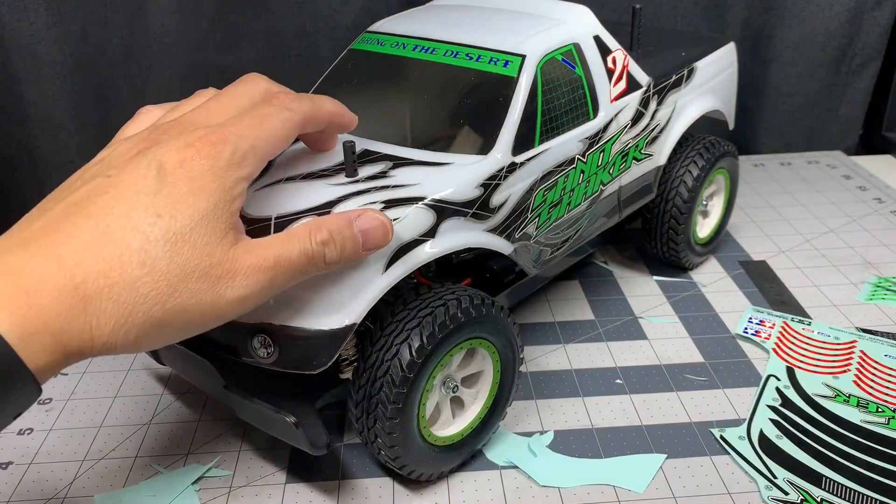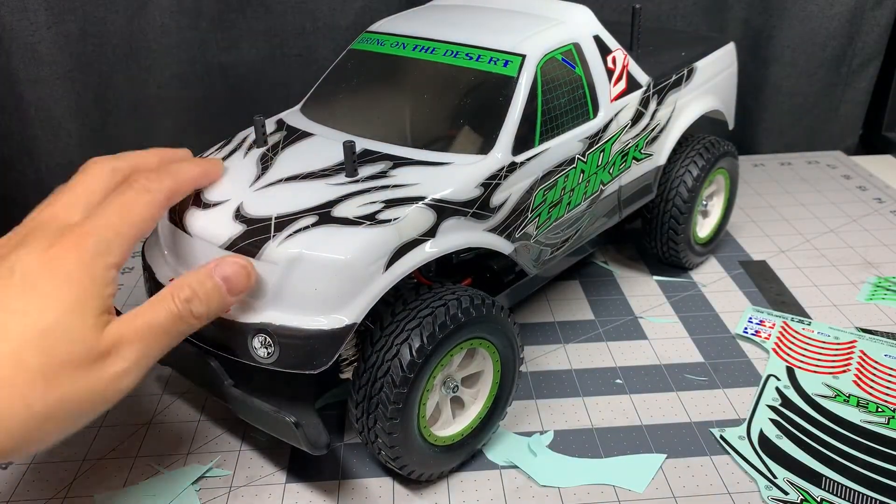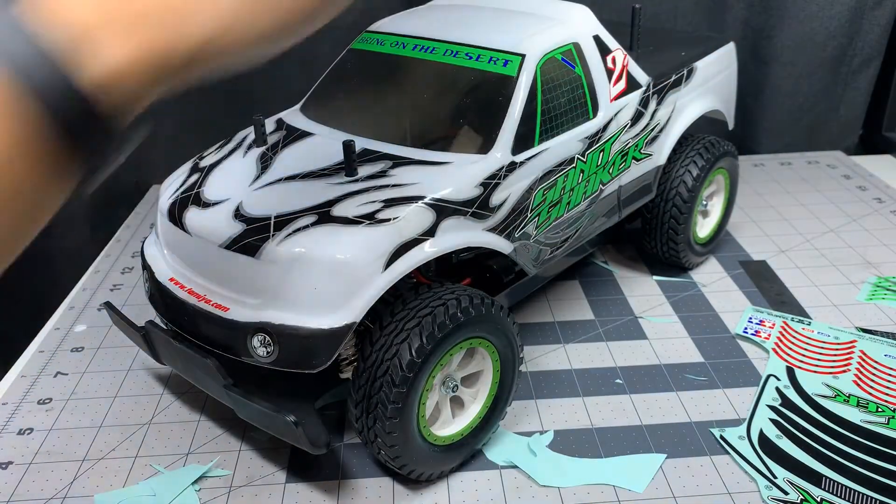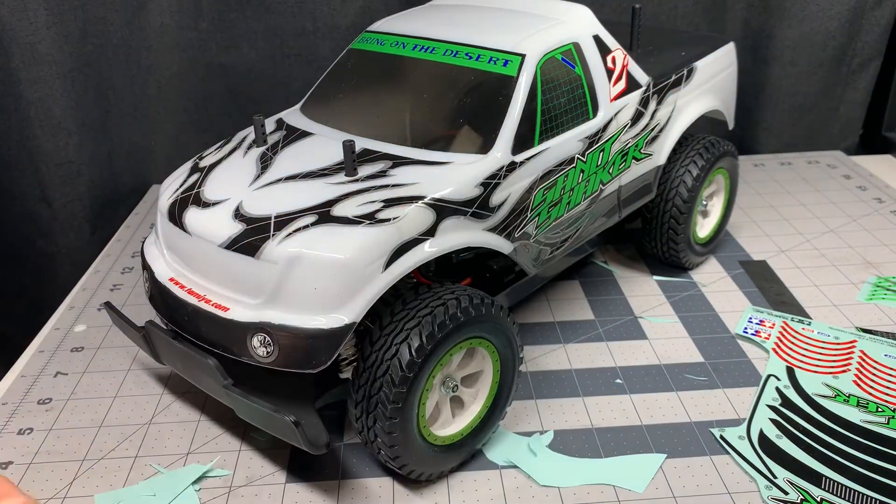I'm about halfway done. These curved pieces alongside the body are a little bit tricky — they're kind of big and unwieldy, so it took quite a bit of effort. I think I got it on there and I'm going to continue, hopefully finishing up in the next shot.